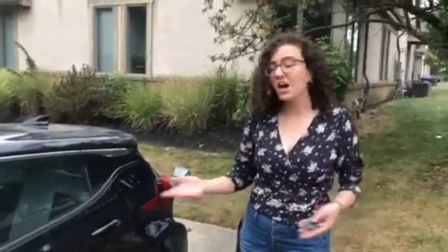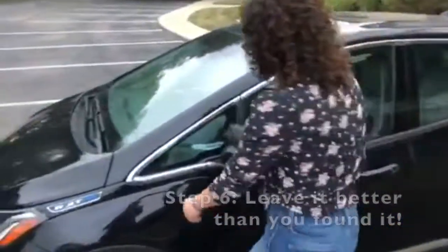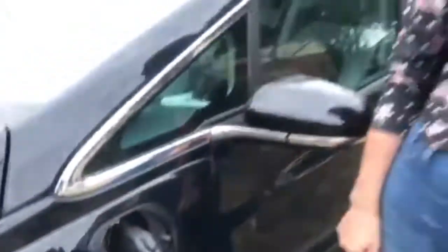Now that we're back at the office and parked, we'll just plug it in. Just like that, and it'll be all set to go for the next person to take it out.